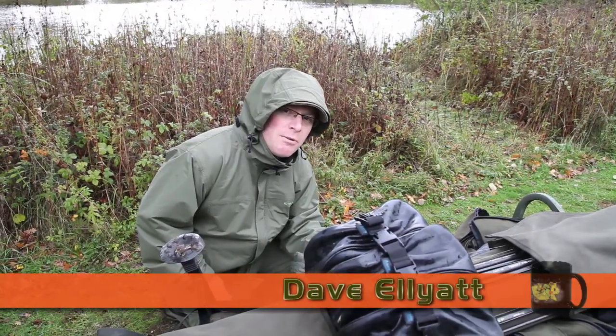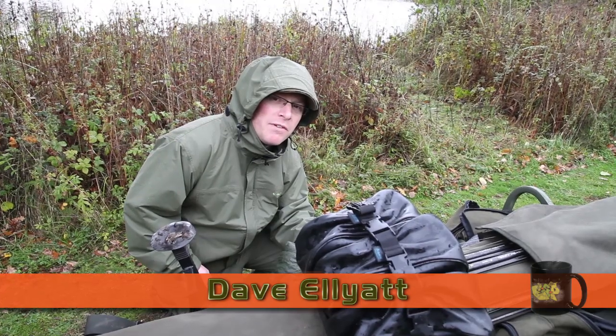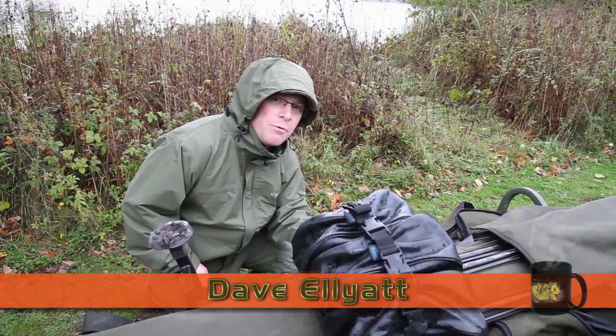It's the end of October, cracking low-pressure conditions, we've had loads of rain, so it's the perfect weather to show you the new ESP Supergrade waterproofs.